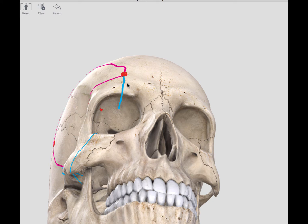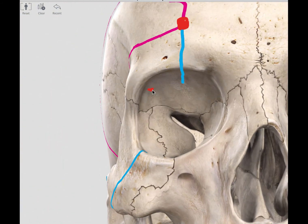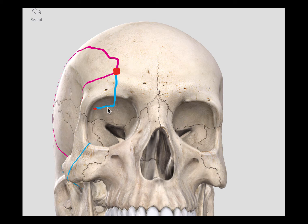The fourth cut travels on the roof of the orbit. You will recall that the McCarthy's keyhole would have made a hole into the frontal fossa as well as into the lower half of the orbit — that is what this marking represents: the opening from the McCarthy's keyhole into the orbit. The fifth cut goes from the end of the fourth cut horizontally to meet the hole made with the McCarthy's keyhole bur hole at the beginning of the procedure.